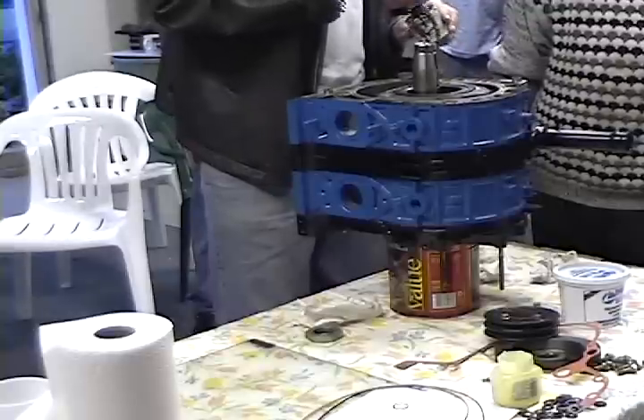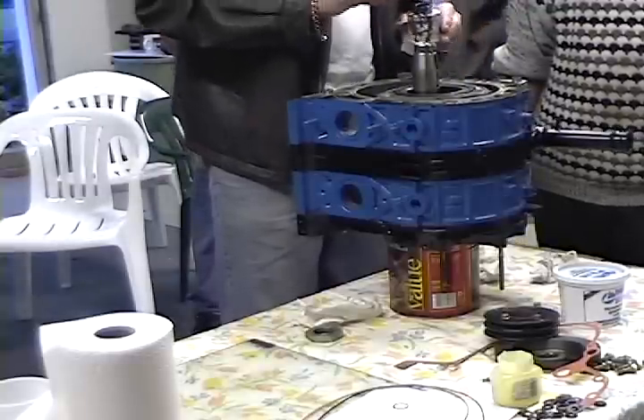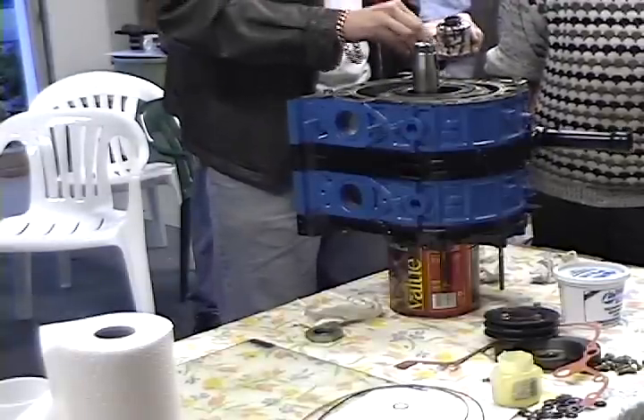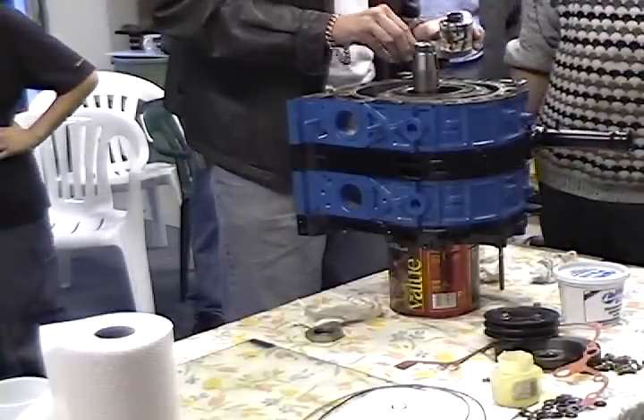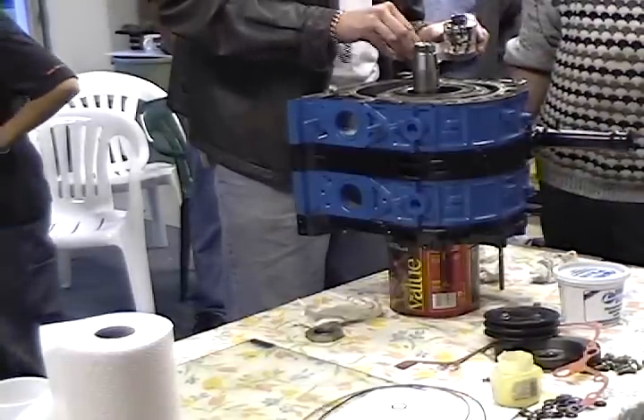Finally, somebody — whoever owned it before — got fed up with the front oil leak. Most likely all it was, was that one little O-ring missing. So instead of putting that in, they just JB-welded the motor together. And it still leaks.